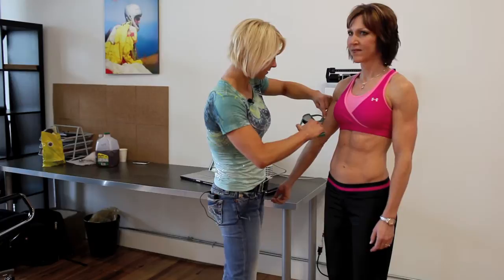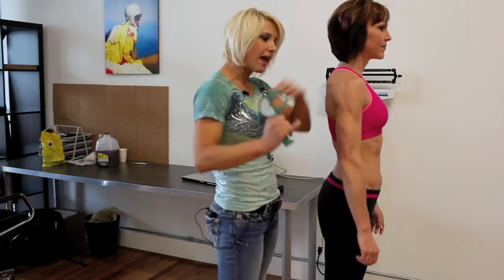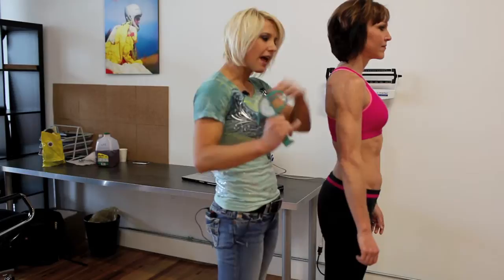I take that pinch, and then I enter in each one. We go along — I've done pec, biceps, triceps, subscapular.